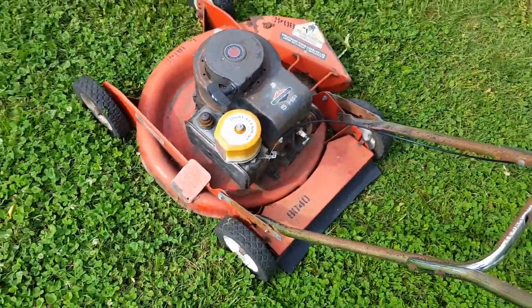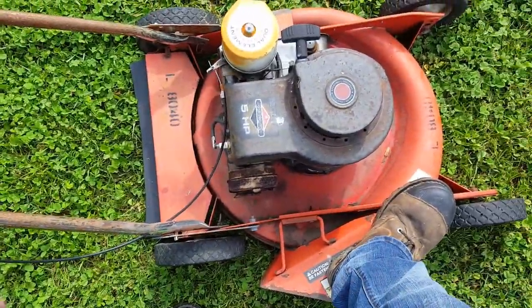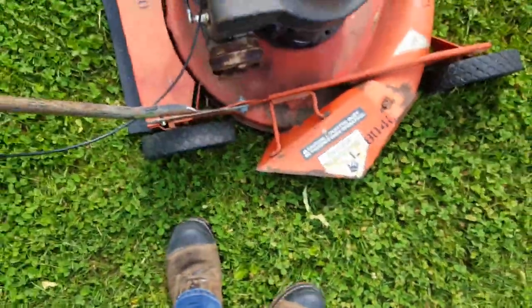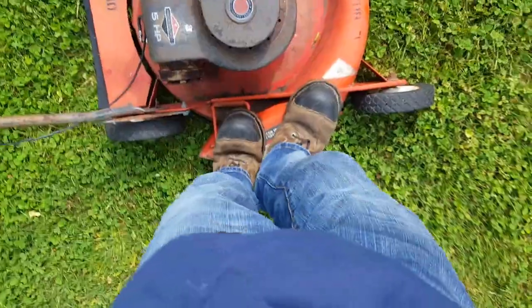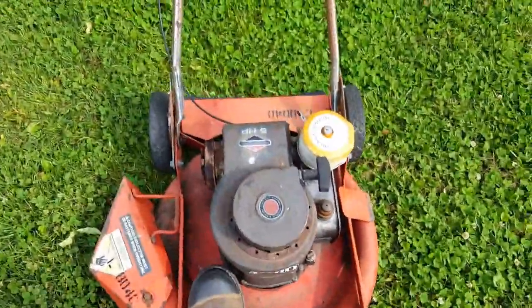As you can see, this is a true five-horse motor. Look at this side discharge — that's made out of metal. I'm 125 to 130 pounds — look at that, jumping on it and it can't even bend. Step on the deck and it doesn't flex. That is one tough deck.